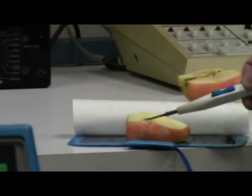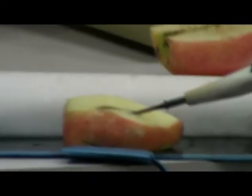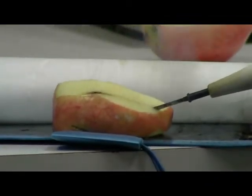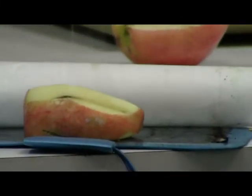Now you can actually see where it's cutting into the apple — it's kind of steaming and cutting through. This would be used on an actual patient to cut and remove tissue.